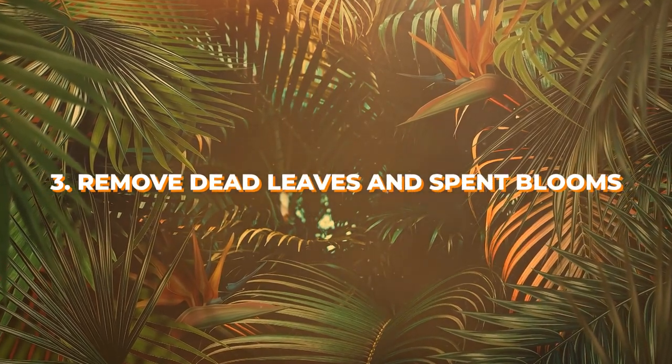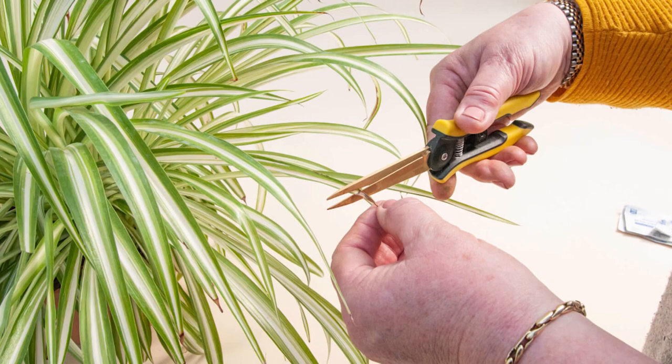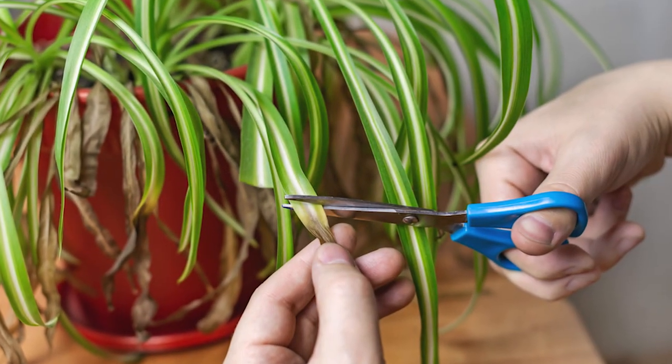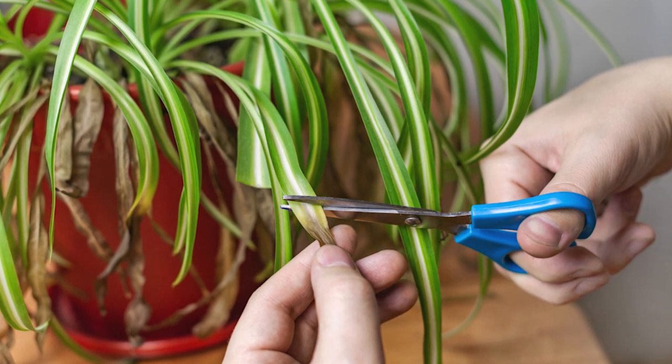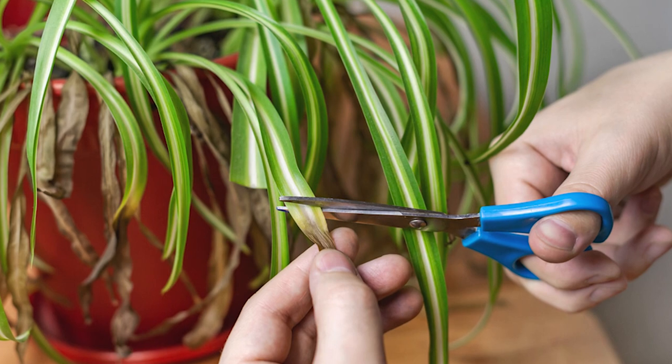Number 3: Remove dead leaves and spent blooms. Getting rid of the dying parts like spent blooms, discolored leaves, and dead and tangled stems will make more space for the plant to grow, as the healthy parts can now receive all the nutrients and therefore look much healthier, happier, and lusher.